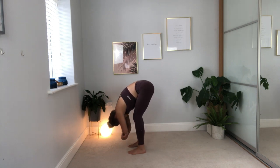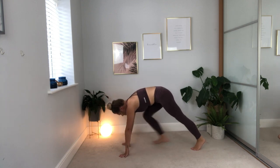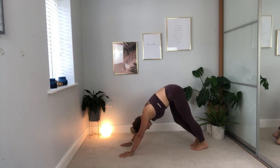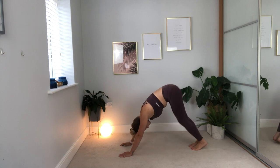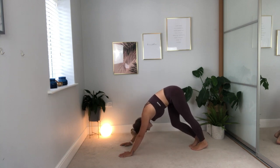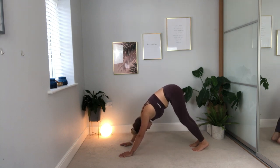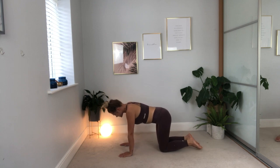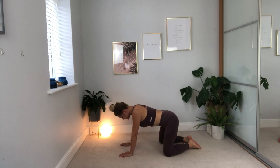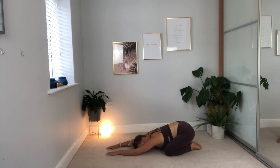One more breath. Release the hands, step the feet back, and come back into your downward facing dog. Pedal through the feet as you take three nice deep breaths in — loving kindness, out, releasing, letting go. Then coming down onto the knees, untucking the toes, taking the knees a little wider with the toes touching at the back, and then folding forwards into your child's pose.